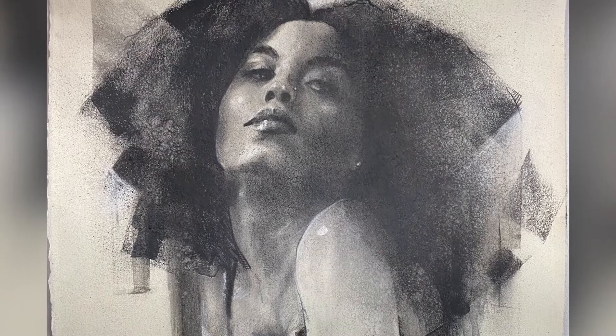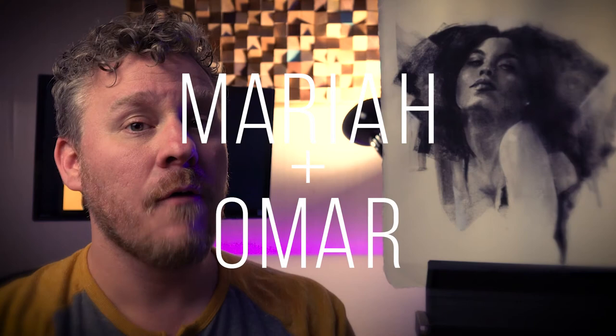Thank you guys so much for being good sports and letting me draw the portrait. Viewers, show these guys some love and follow their links below in the description. If you're curious about how you can get a one-of-a-kind unique charcoal portrait, just follow the link up here if you haven't already.